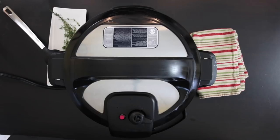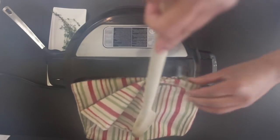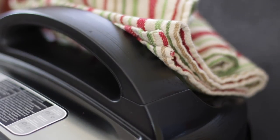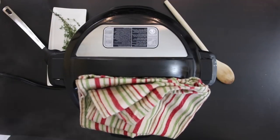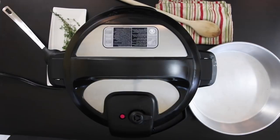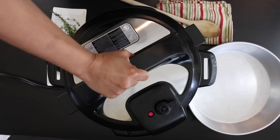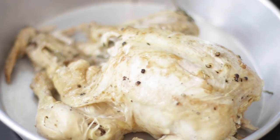Once you see the red valve go up, the pressure is built and it will start to count down. Time is up and I'm now going to do a quick release of the steam. As the steam starts to escape, I like to protect my cabinets and my camera with a tea towel. If you're not in a rush you can do nothing — once the timer is done the steam and pressure will just naturally release. You know it's ready to open when the red valve drops. The chicken is cooked — it's juicy and tender. I'm just going to remove this and keep it aside.